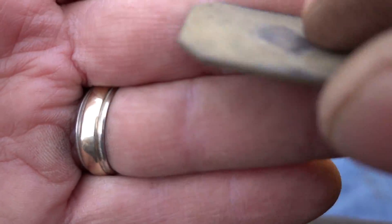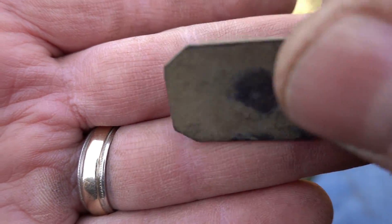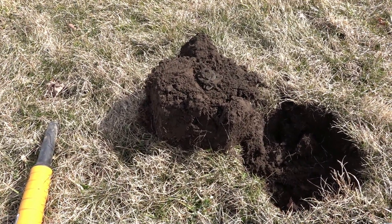That is pretty cool - it's got some type of design on it. Oh my god, you've got to come see this. I don't know if I'm looking at what I think I'm looking at, but if it is, it's the buckle and the tongue together.